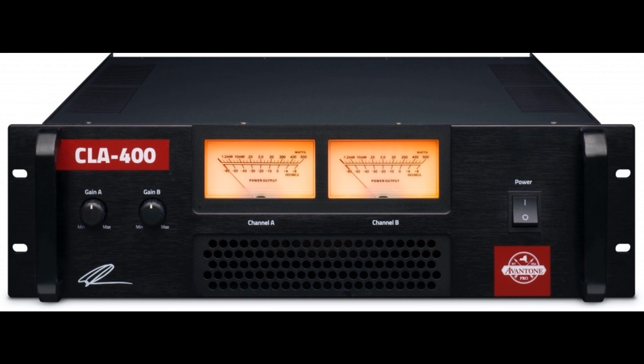Picking up where it left off with its CLA 200 Studio Reference Amplifier — a 200W RMS per-channel Class AB affair developed in close collaboration with Grammy Award-winning mix engineer Chris Lord-Alge — Avant One Pro is proud to introduce the CLA 400, its bigger brother.